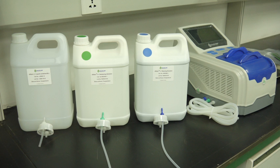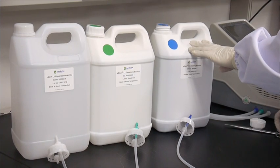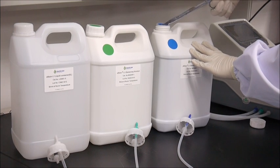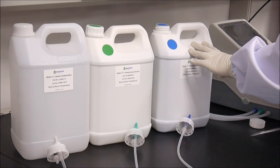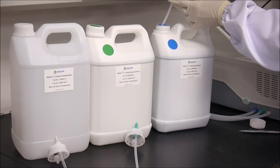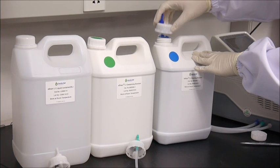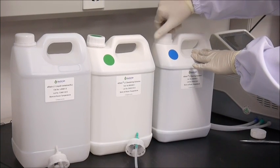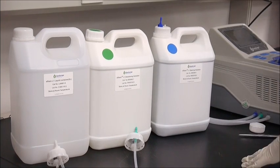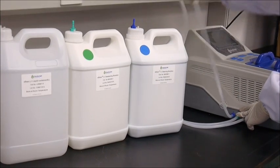To set up the instrument, place the instrument on a level bench. Take off the original cap from the staining bottle with the blue cap. Cut open the seal on the staining bottle. Insert the 2-pass screw cap and fasten it. Next, connect the blue outlet from the instrument to the outlet of the screw cap.